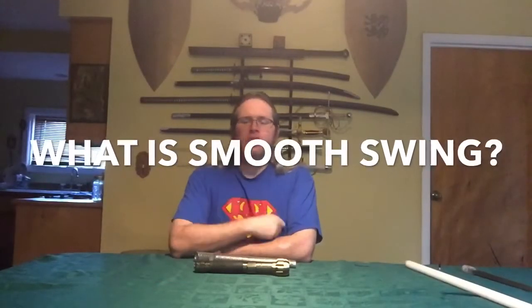Hello and welcome. Today I wanted to shoot a video about a new Sabre feature that's making its way around the Sabre community right now. That feature is Smooth Swing.